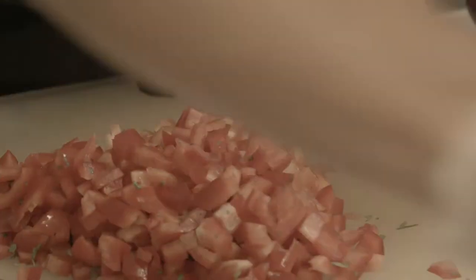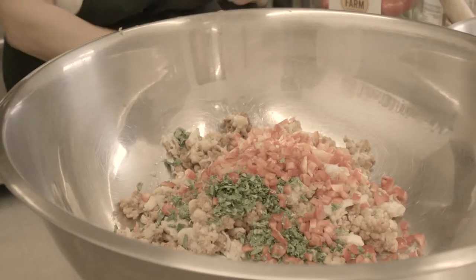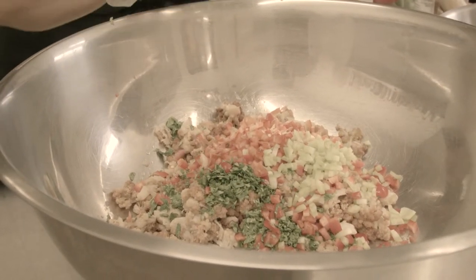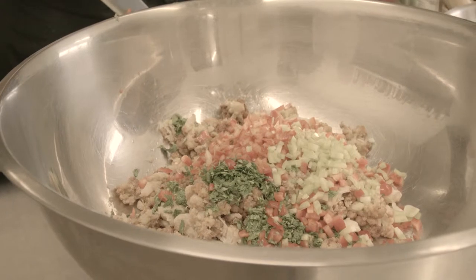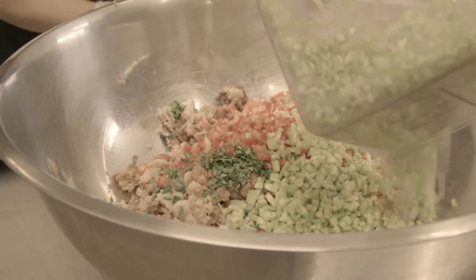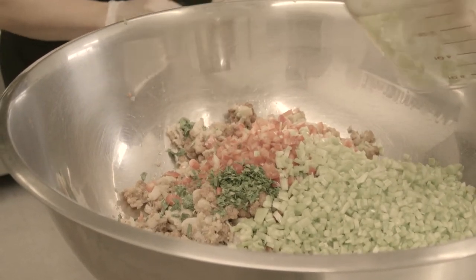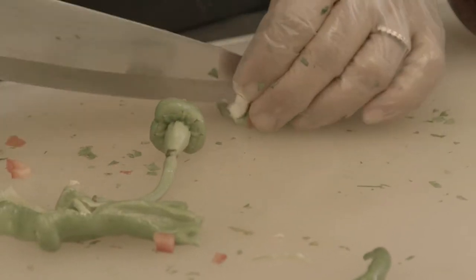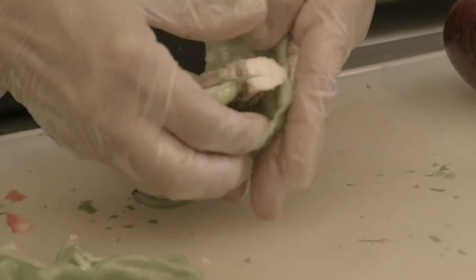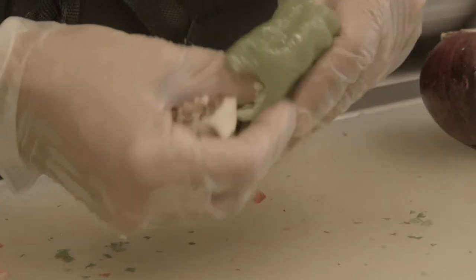So now we're adding the red pepper. Go ahead and add the green pepper also. Next will be the hot pepper. Now the hot pepper — you definitely want to take out the seeds and the roots, otherwise it'll be very hot. Once you take the seeds out completely, that will reduce the heat. Make sure you take all the seeds out of the hot pepper, otherwise it will be very hot.